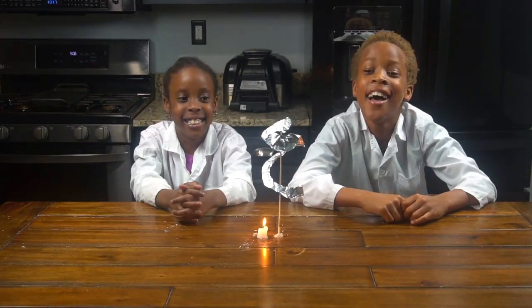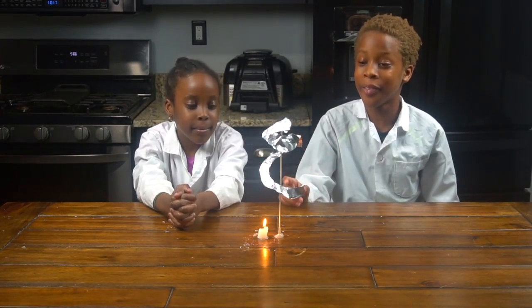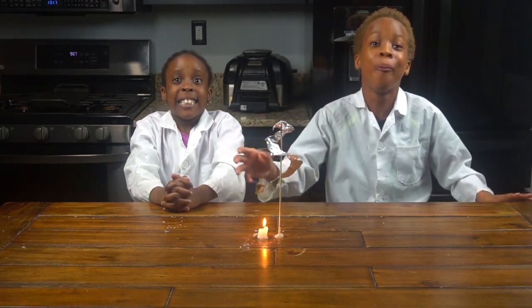So now my mom is gonna light up the candle and watch what happens. Wow, it's spinning! Yeah, it's spinning! Guys, do you know what's happening? The heat from the flame causes the air to move upwards, and that causes enough force to make the foil paper spin.